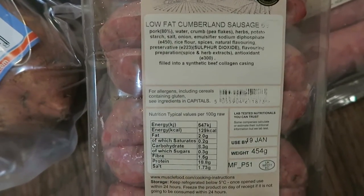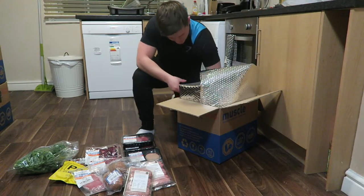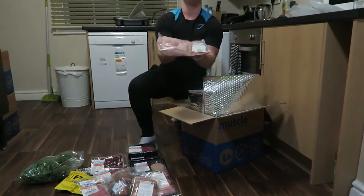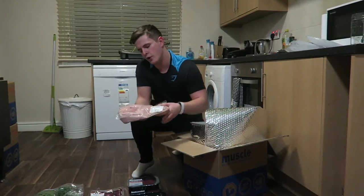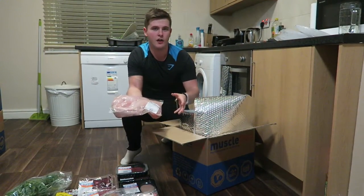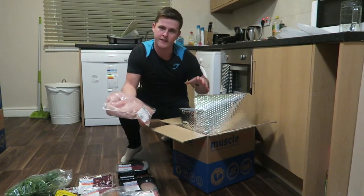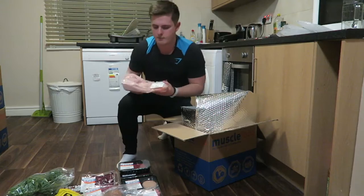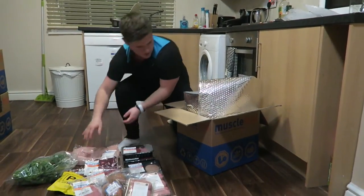So there are pork sausages and Cumberland sausages. And to finish off — as always, customary in every single Muscle Food order in my opinion — 2.5 kilos of chicken. Normally it would be 5 kilos, but in this bundle it was 2.5, and I'm not going to complain.